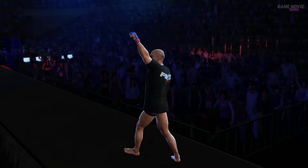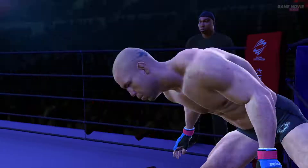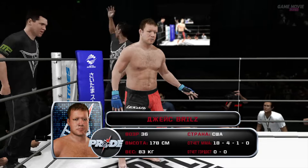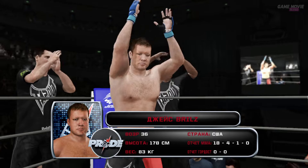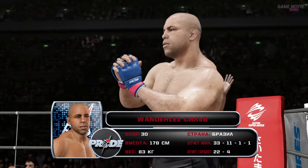Thunderless! Thunderless! Thunderless! SILVER!